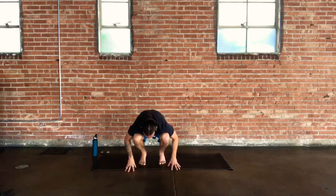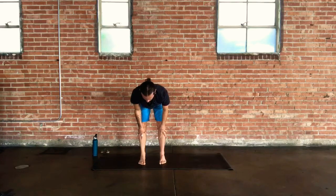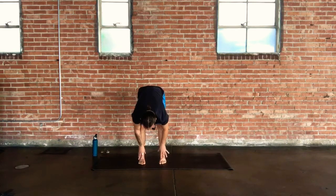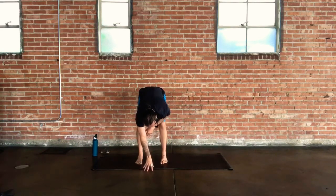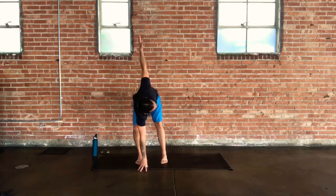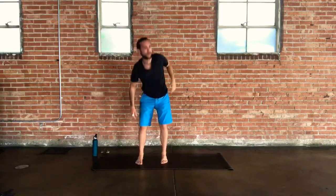On an inhale, come halfway up, planting the heels again, extending through the spine, toning through the shoulders. On that exhale, refold. Take your left fingertips, fist, or palm to center, start to bend into your left knee, and stretch and extend your right arm up tall in space. Gaze over to the right. You're lengthening your right leg, pushing down into your heel, pushing down into the foot. Use that breathing — use those inhales, use those exhales.